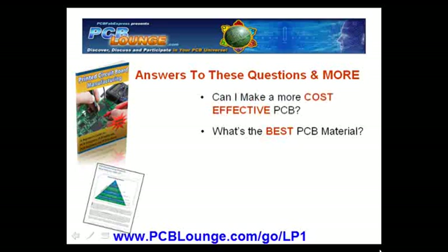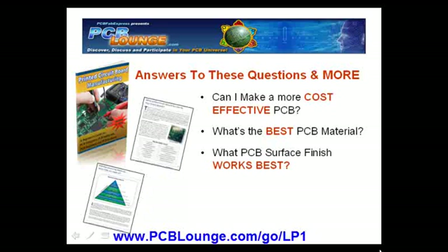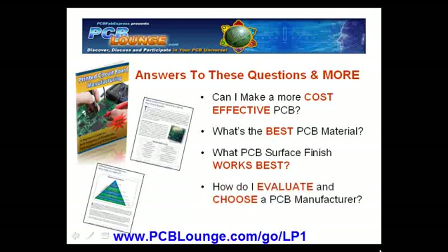What's the best material for my electronics product? What PCB surface finish works best with my chosen electronic application? And how do I evaluate and choose a PCB manufacturing shop?